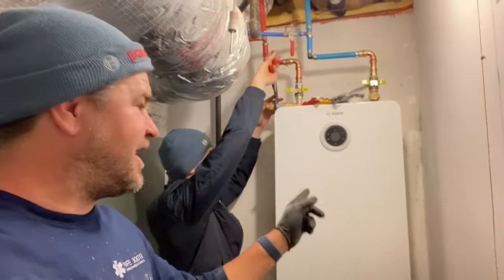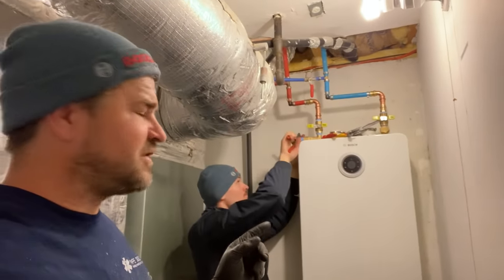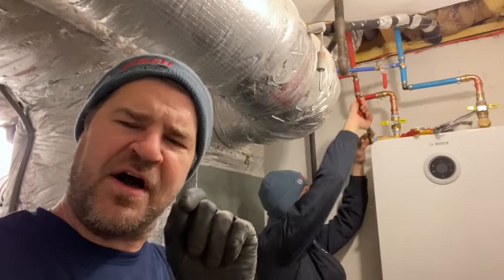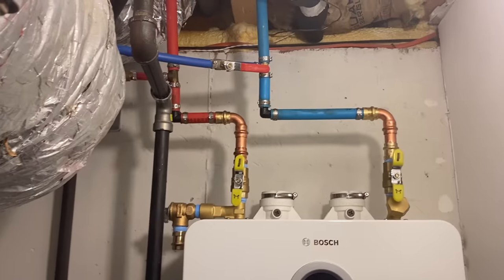What I'm trying to stress here is: embrace the technology — just like you're embracing the technology with this Bosch 9000 condensing tankless water heater. Keep in mind there are seven models and there's a size for every application in every home. All right, we are now doing gas.